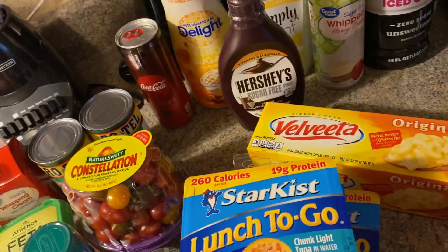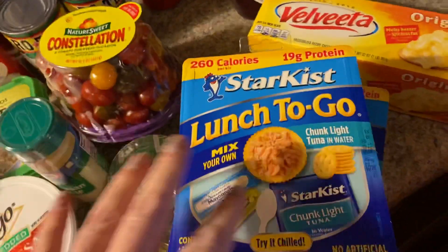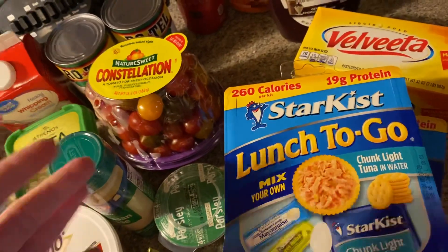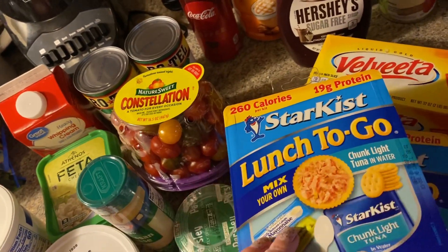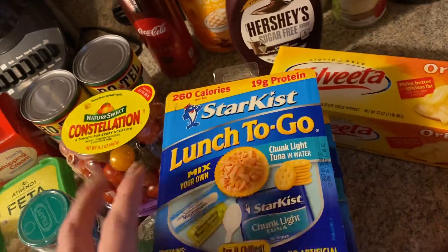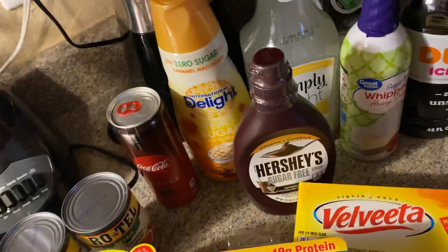At work we get our food so late — at the nursing home it's actually free now, but the food comes out late, you get leftovers, and half the time you hardly get anything good. So I'm like, I gotta start bringing my own food because I end up starving. So I got some Velveeta cheese too.